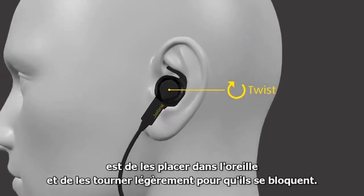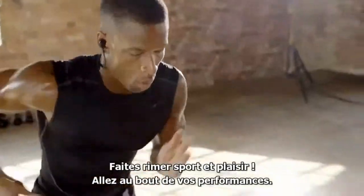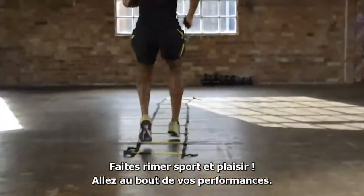Our tip for putting the buds on is to place them in the ear and twist round slightly to lock in. Happy training — go on, beat your best!